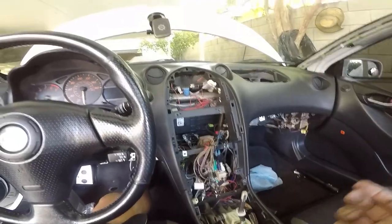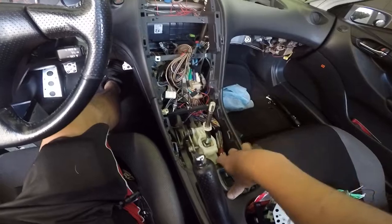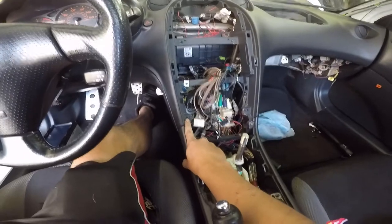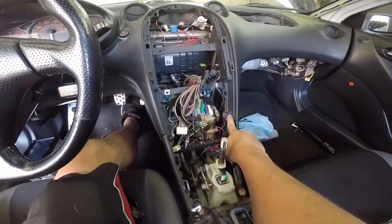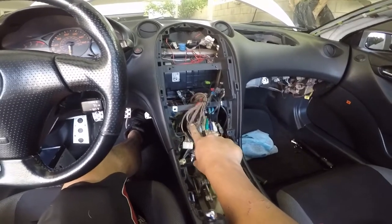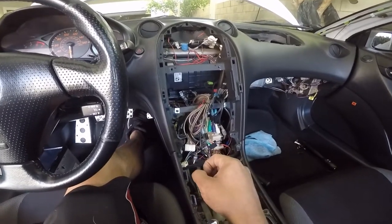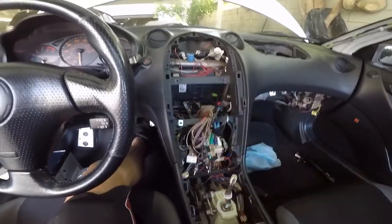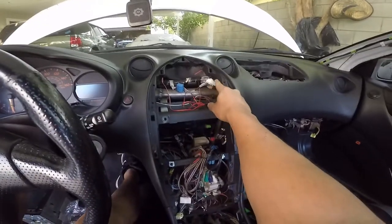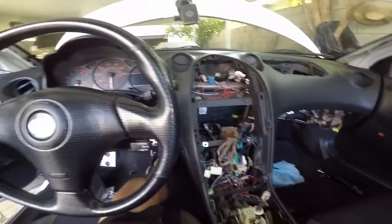So I took off the stereo. Basically all you have is this — it pops out, but you do have to unscrew this one because the boot is there. Then you've got a screw right here and a screw right here — both Phillips. If you have the analog controls, you'd have some screws inside the knob, but I have the HVAC. You just pull the knobs out and the top piece should pop out all together, then unplug your clock and the HVAC.